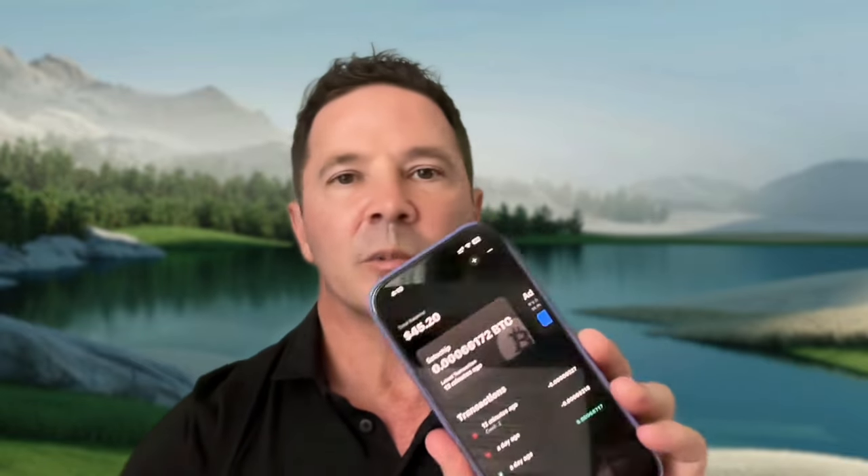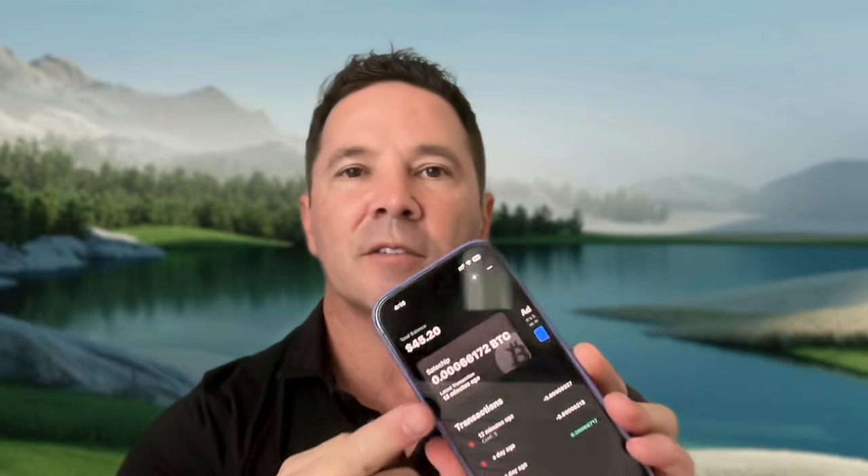I did that myself. Here is the Blue wallet application showing the current balance of the Sparrow wallet on my phone for me to see while I'm on the go. It can be set up in USD, SAT, or BTC. So that's pretty cool — it's kind of a workaround.